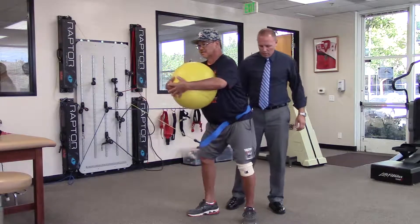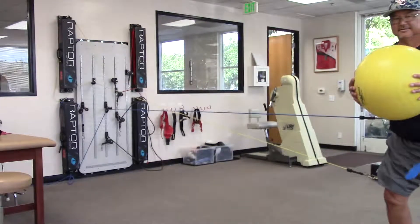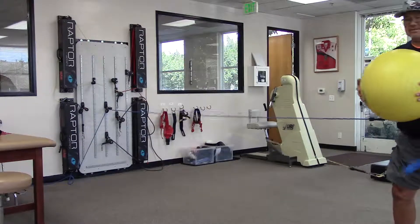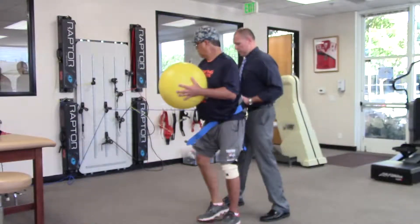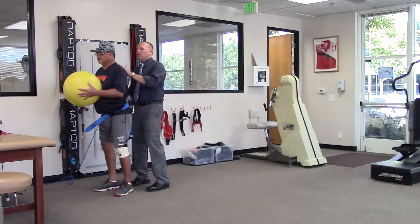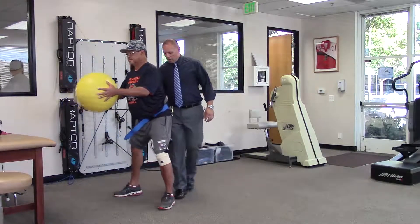We're going to work on the hip right now because hip strength is going to work. We're going to cross, we're going to go inside, we're going to go down. Roll up front now — it'll be harder now. Roll up.